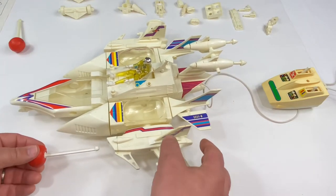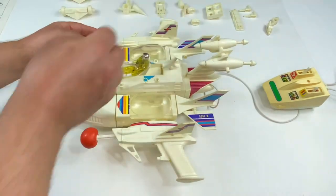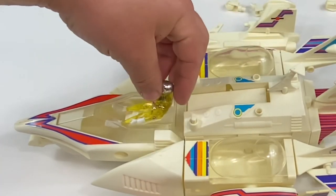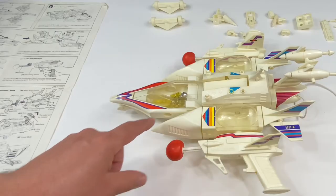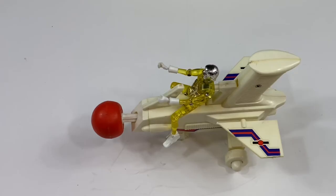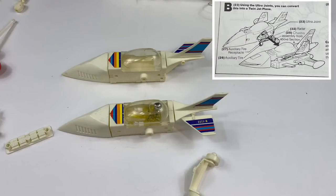We're going to put the missiles into the wings. Step ten shows you how to use the Micronaut in the seat — you press the button and press both of these buttons at the same time and this will shoot out. Vehicle A is called the motorcycle, and we have enough parts to make two motorcycles if you have two Micronaut figures.